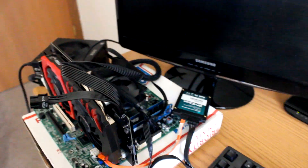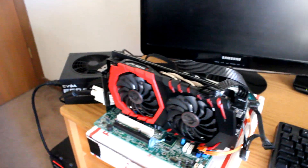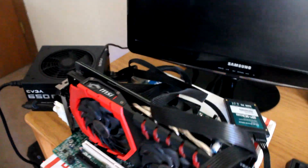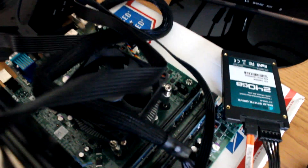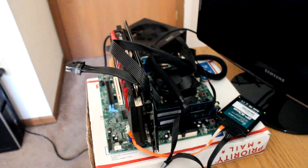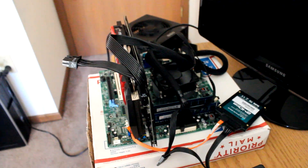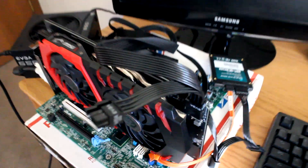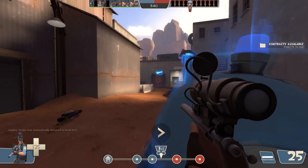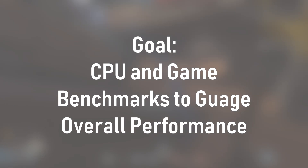On the other hand, the Dell Optiplex 9010 had its heart pulled out, sold on eBay, the corpse was dismembered, and the body parts were rearranged into this test bench. I'm using the OEM motherboard from the Optiplex as well as the 8 GB of 1333 MHz DDR3 memory that came out of it. The same GTX 1060 will also be used. This is the test system I'll be using to benchmark the i3 and i5 processors. Now that we've introduced our test systems, it's time to get the benchmarks underway. I'll be starting with a host of CPU benchmarks, then moving on to some gaming benchmarks so you get an idea of all-around performance.